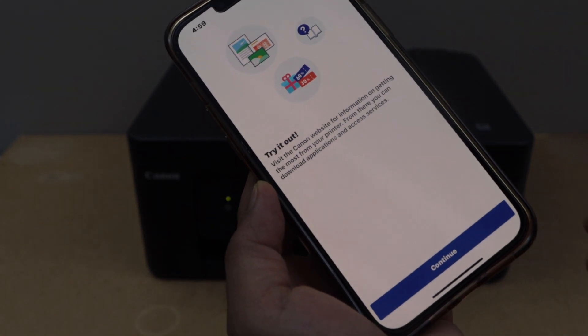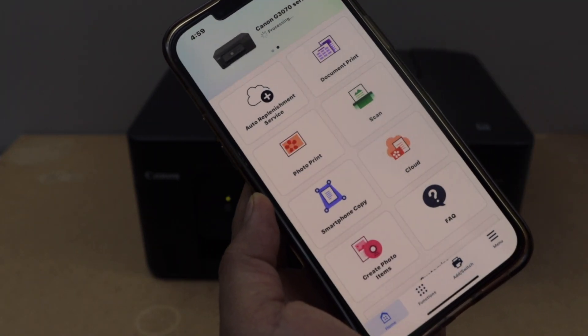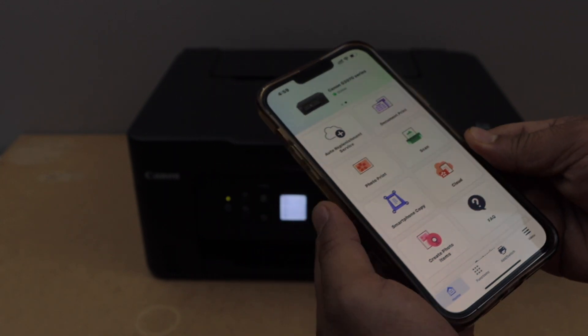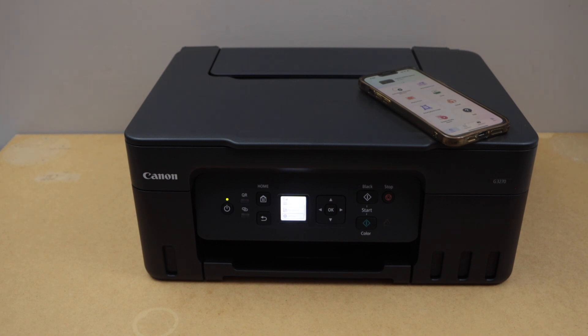The printer is connected. Close this window and close this window. You will see your printer with the series on the top and we can start using it for wireless printing and scanning from here. That's the wireless setup of the printer using home or office Wi-Fi network. Thanks for watching.